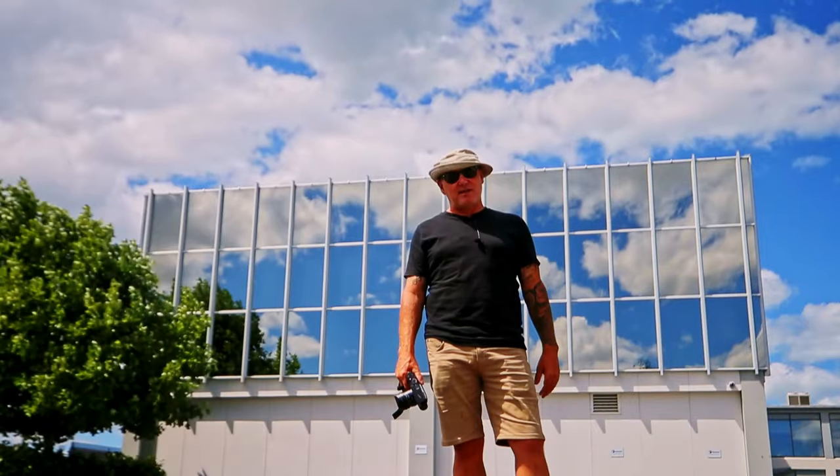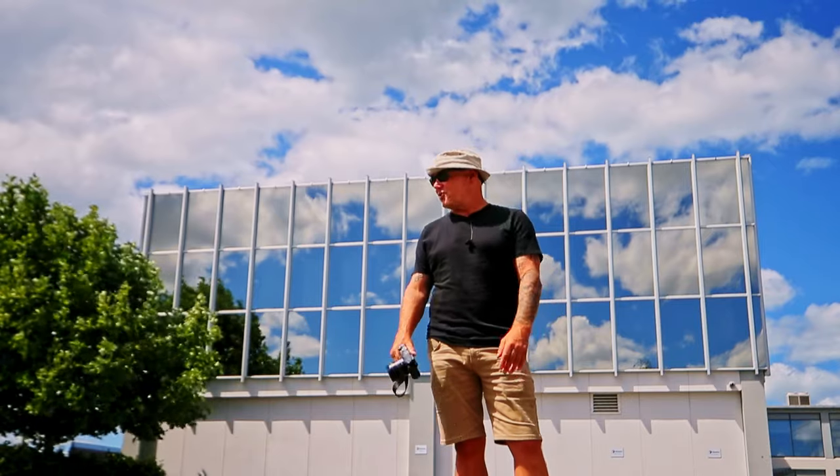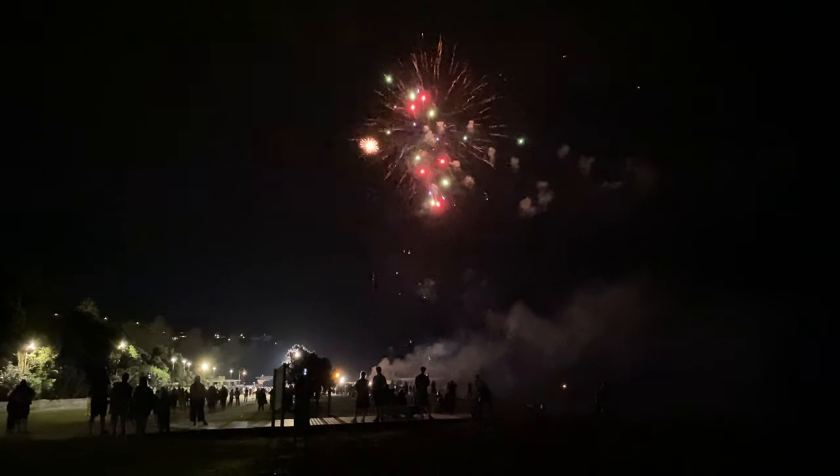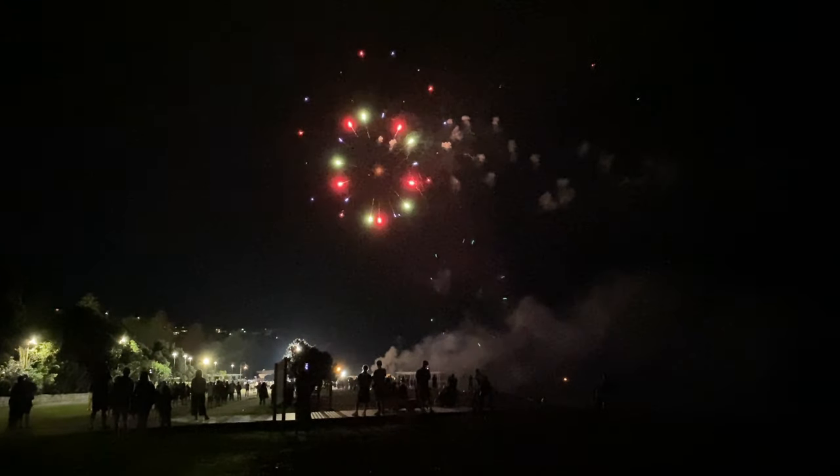Some of the photographs I did get, I cannot fault them — I absolutely love them. But were they the ones that I wanted? Absolutely not, not a chance. Some of the more elaborate displays I completely missed because the camera was stuck in long exposure noise reduction mode.